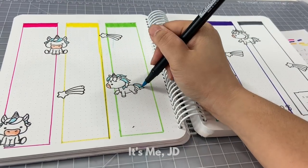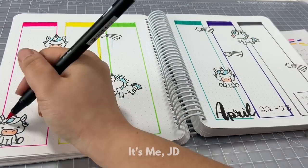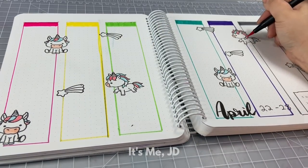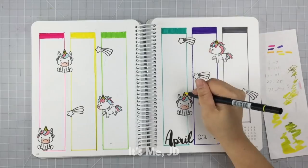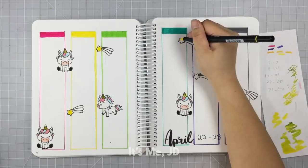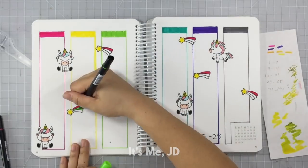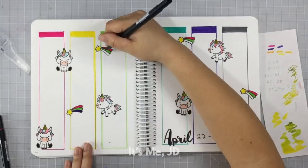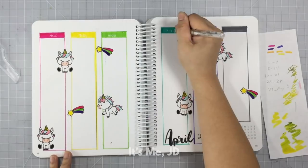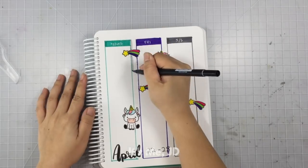Anyway, I'm going to go back to coloring in these unicorns. Out of all the weekly layouts I've done so far this year, my brain responds best to a vertical layout — I like that I see the entire week at a glance, kind of like seeing the big picture. Could I do a vertical layout every time? Sure, but that'd be boring, so I like to change it up every week. It makes my life seem more interesting than it actually is.